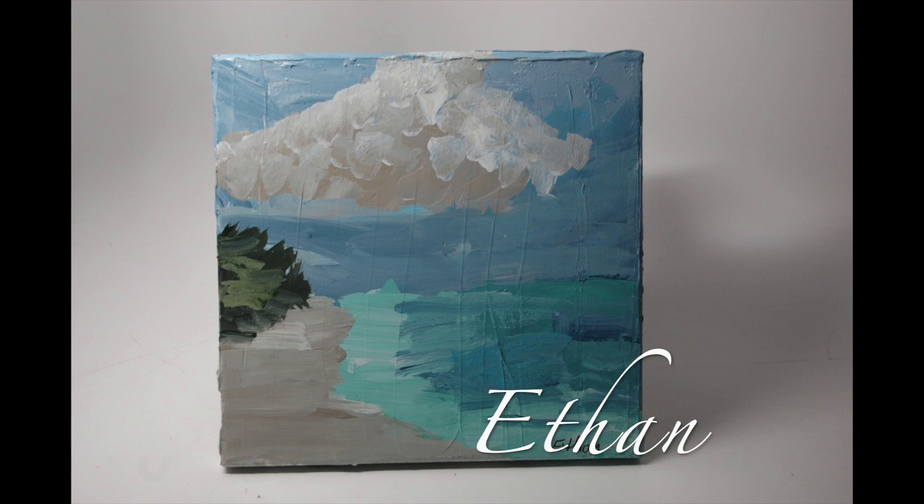Spring is in the air — to the beach, we must go! Ethan, along with his fellow classmates, did this beautiful 10 by 10 inch acrylic painting on a texturized canvas. It's very similar to a custom paint by number — as a group, we paint one section at a time. Great job, Ethan!